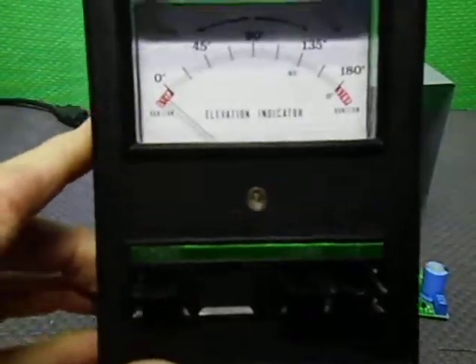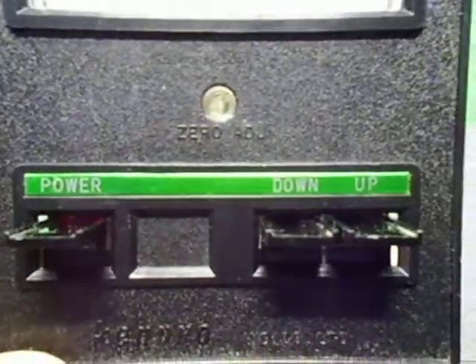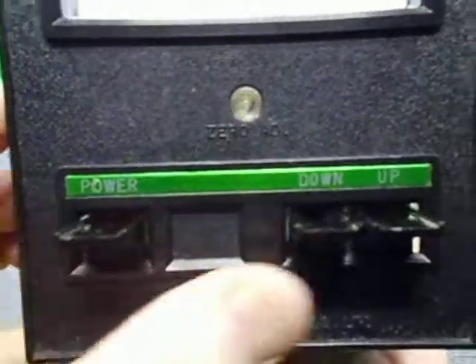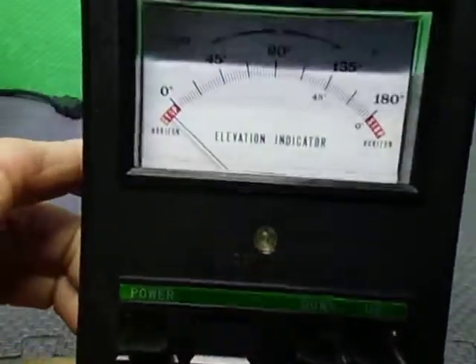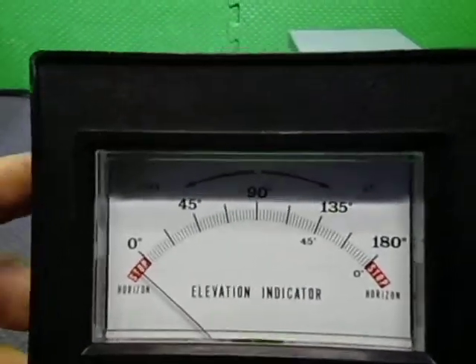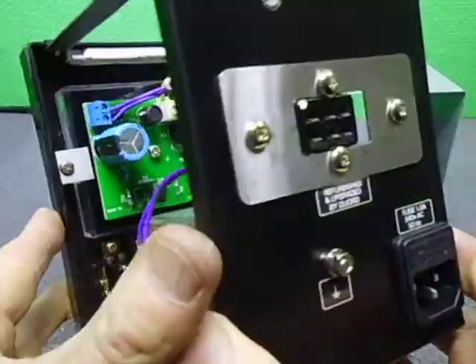So basically it's a standard rotator controller. We have the power, the up and down — this is one of the older versions. There's so much light I get shadows everywhere, but there we have the display.